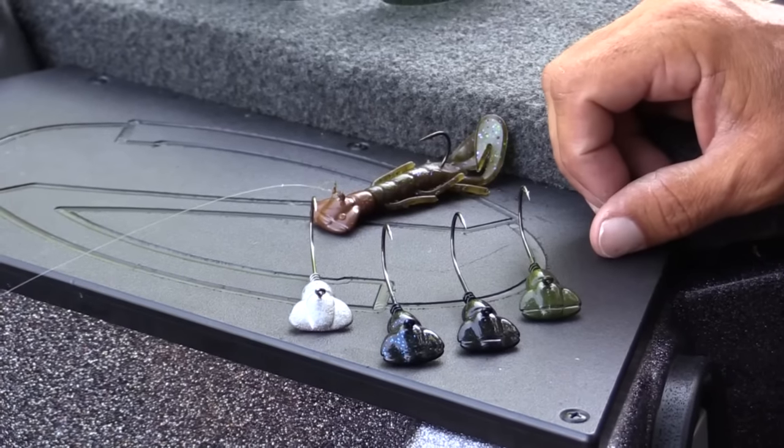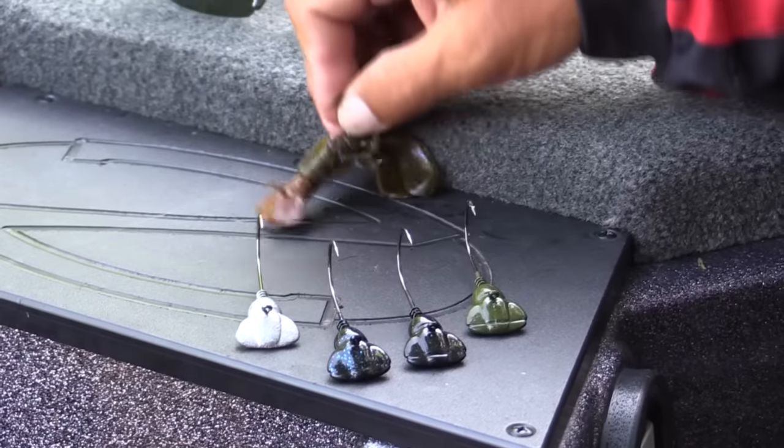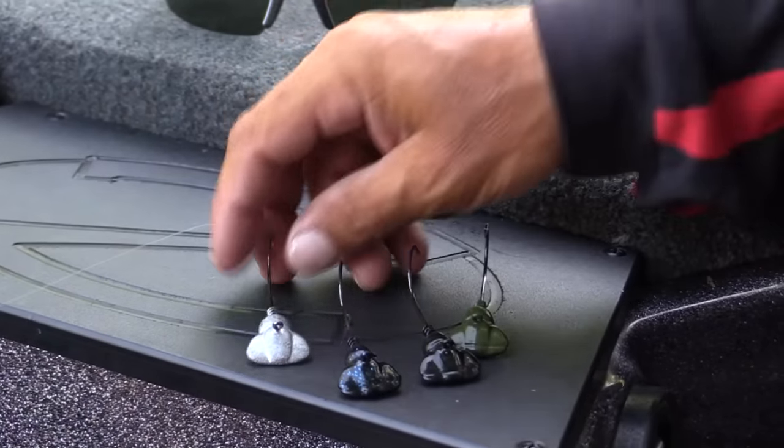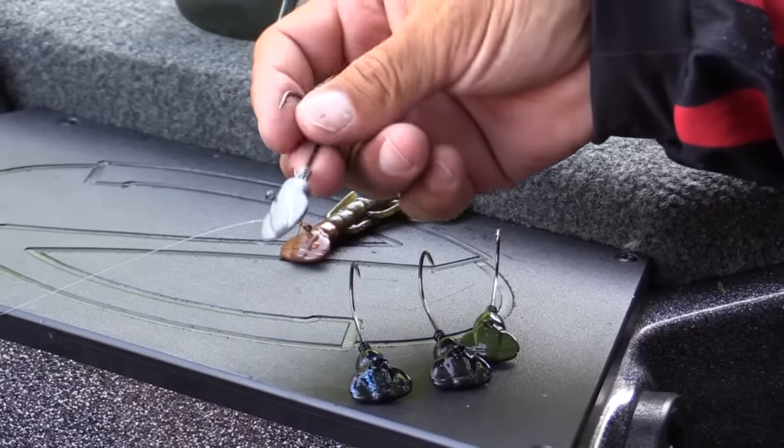I'm going to offer the jig in several different colors. We have a brown, green pumpkin, black, black with blue flake, and an unpainted version so you can make any color you want.